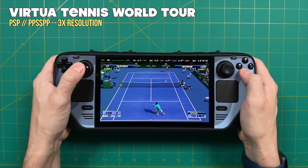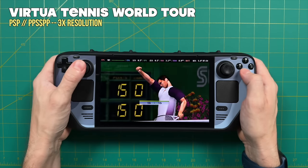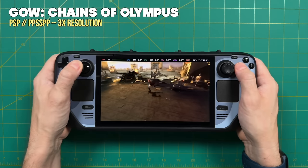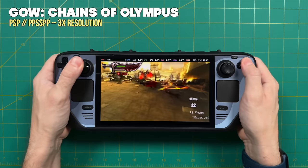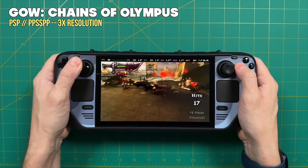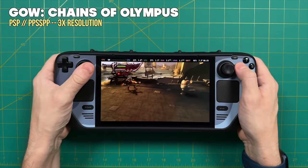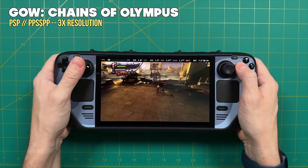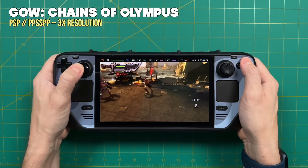Let's move to handheld systems, starting with the Sony PSP. We're using a 3x or 720p resolution, and given that PSP was essentially a 16:9 system, 720p is a really good fit. When it comes to performance, every PSP game you can think of will play at full speed at 3x resolution. It won't be quite as sharp as something like the ROG Ally which has a 1080p screen and can play PSP at 4x, but it'll still look really good — especially with the OLED panel.